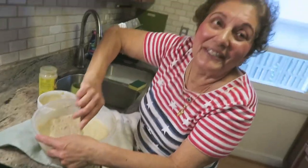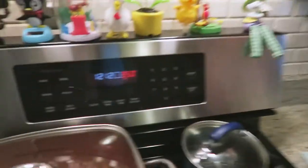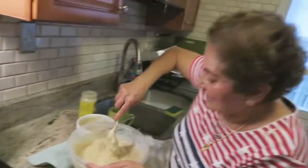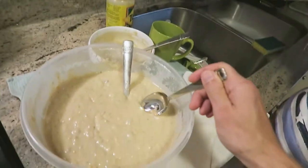How long are you gonna bake it? 45 minutes. What temperature? 350 degrees. No batter left in the bottom — okay, good.